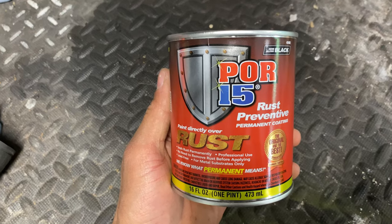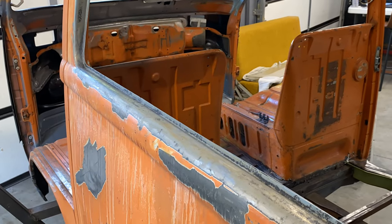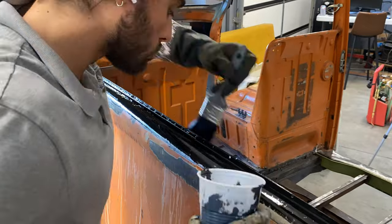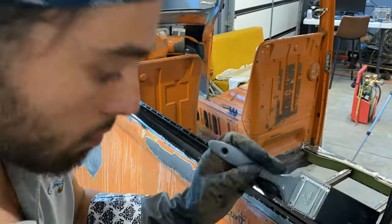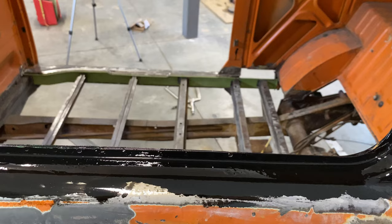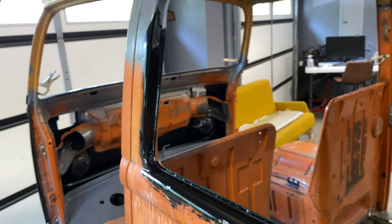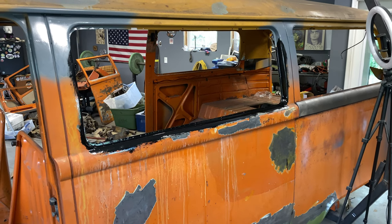I'm using semi-gloss as it will be easier to paint over when I go to epoxy prime this panel. I do have to scuff it and I have POR-15 etching primer to put over it. But make sure you read all the details before you use this, because I've seen a lot of people complain about it not being good. It's great stuff — you just have to use it correctly.